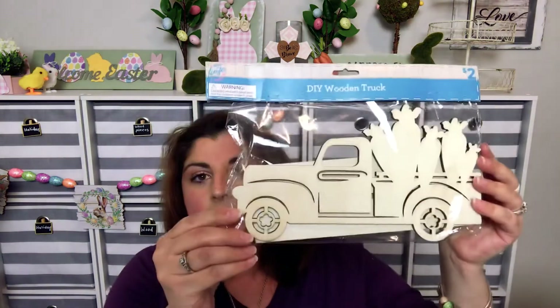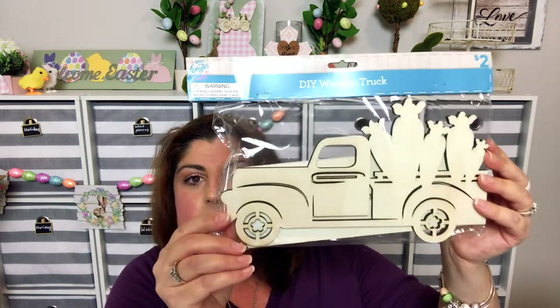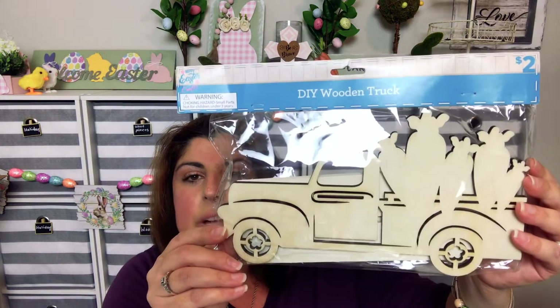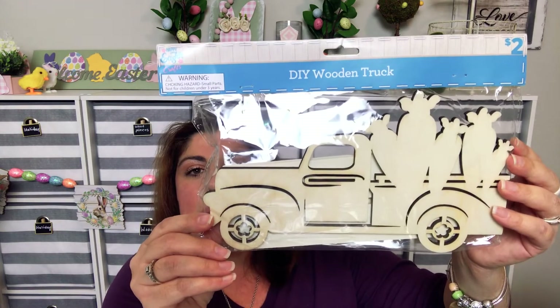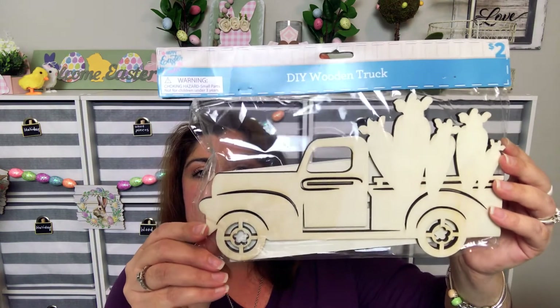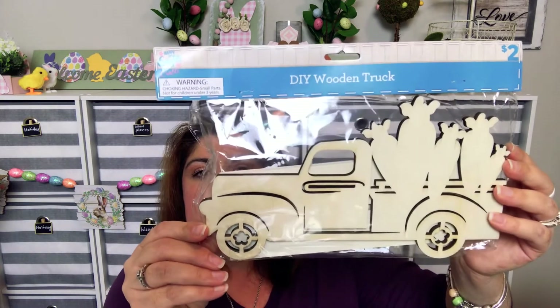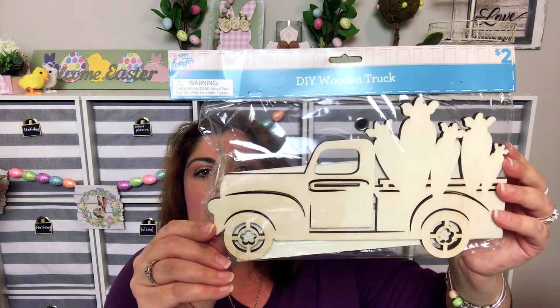Finally from Dollar General, I love this — a DIY wooden truck. You could paint this, you could cover it in scrap paper. Look at it with the carrots on it — I mean, this is just to die for. I hope you like that. Let me know which product was your favorite down in the comments, and definitely stay tuned for a DIY with this.